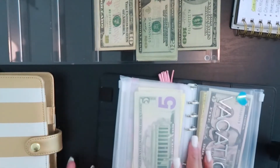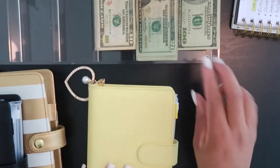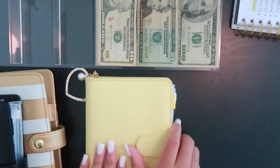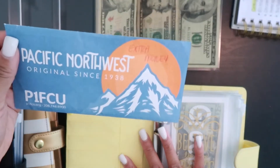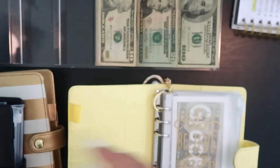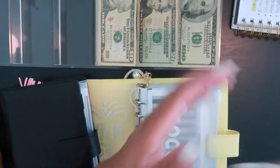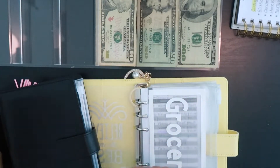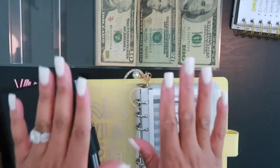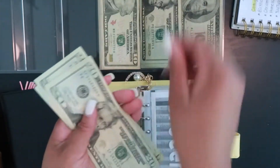Those are all the envelopes in my black sinking fund binder. Now we're moving over to my cash envelopes. I have my extra money envelope and my deposit-back-into-bank envelope ready. The first cash envelope is groceries — looks like we have $56 left over, so I'm setting that aside. We're stuffing groceries today with $100: 20, 40, 60, 80, 100.